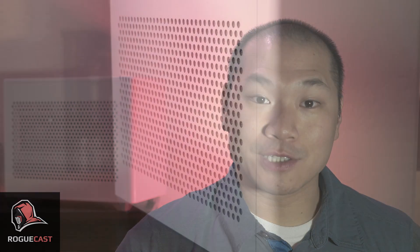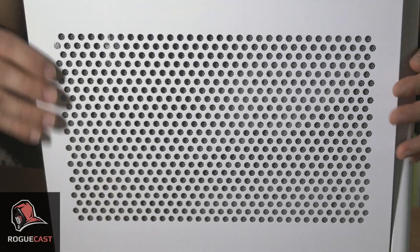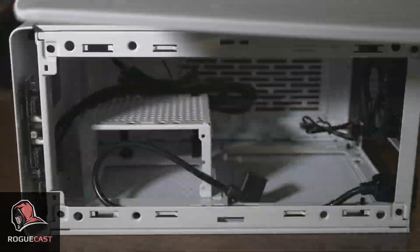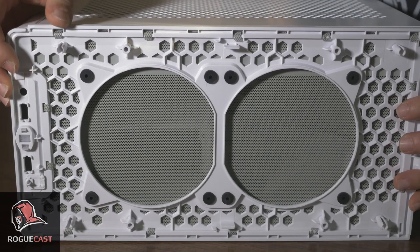Small form factor cases have long been associated with a boutique halo and a premium price. This case is special in that it is a small form factor mini-ITX motherboard case designed to be affordable for the mass market segment. And though affordability was a consideration for Cooler Master, detailed design and user friendliness are much more apparent features of this case.